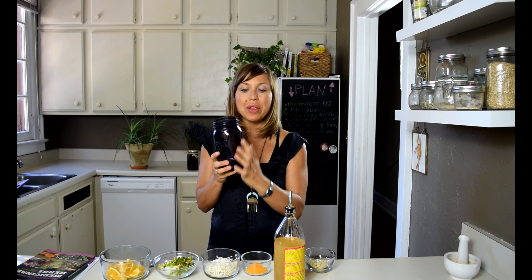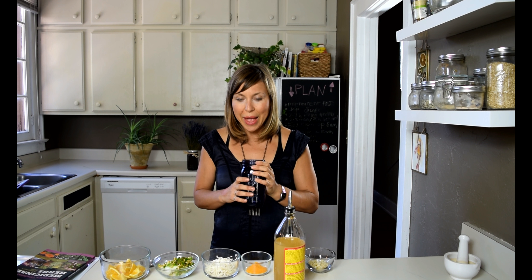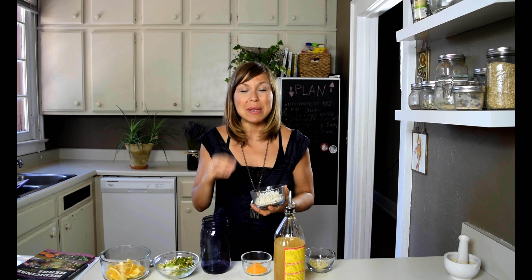What we're going to do — similar to making sauerkraut — is add the herbs and ingredients, press them down, then add another layer, and another layer, until we fill about three-fourths of the jar. Then we'll add apple cider vinegar to submerge everything. All the contents have to remain below the apple cider vinegar. I'll be posting the ingredients and step-by-step directions so you don't miss anything.